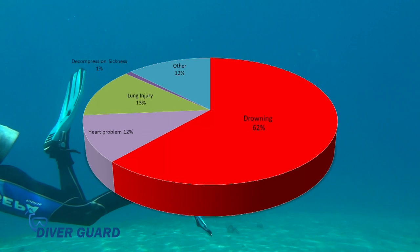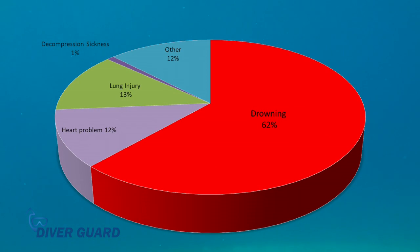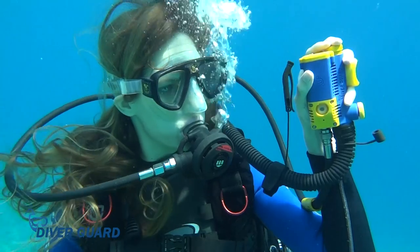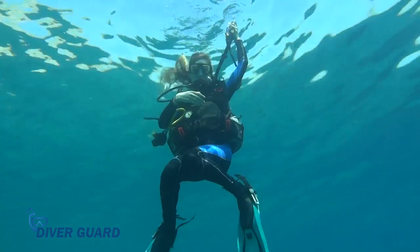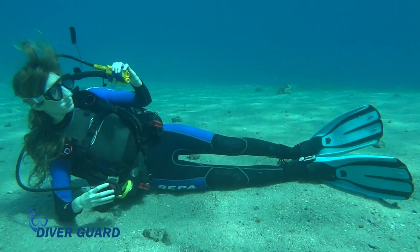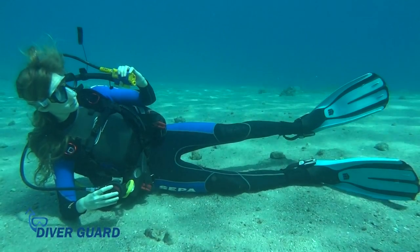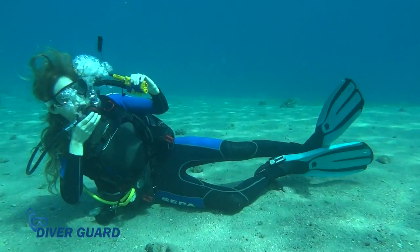Approximately two-thirds of all diving fatalities are due to drowning, and this is exactly the kind of accident DiverGuard can prevent. DiverGuard begins monitoring the diver's breathing at 3.5 meters and stops monitoring when the diver returns to a depth of 1 meter. If DiverGuard detects lack of breathing for a period of 30 seconds, it sounds an alarm that can be clearly heard by the diver and by everyone around.